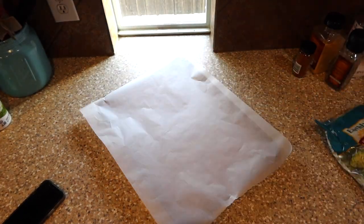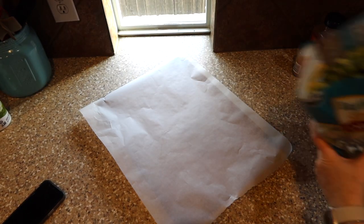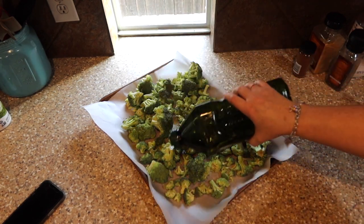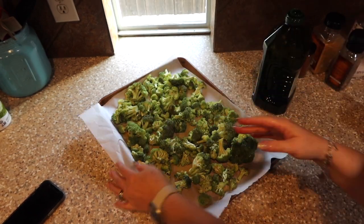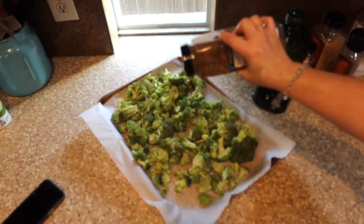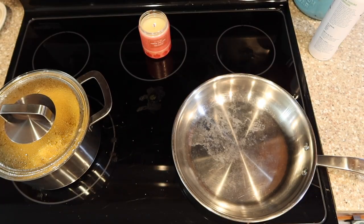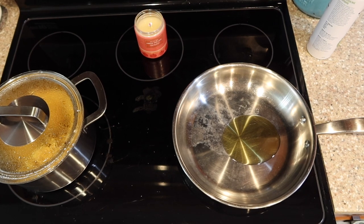Our sides are going to be broccoli and cauliflower rice. I like to buy the broccoli at Costco — it's pre-washed. Put it on a cookie sheet covered in parchment paper to make cleanup easier. Drizzle on some olive oil and toss it around so everything gets nicely coated. Then I like to use this Montreal steak seasoning — it is not just for steaks, my friends. Put it on generously, but not too generous because it is a little salty, over your broccoli and then pop it in the oven. It is so good.